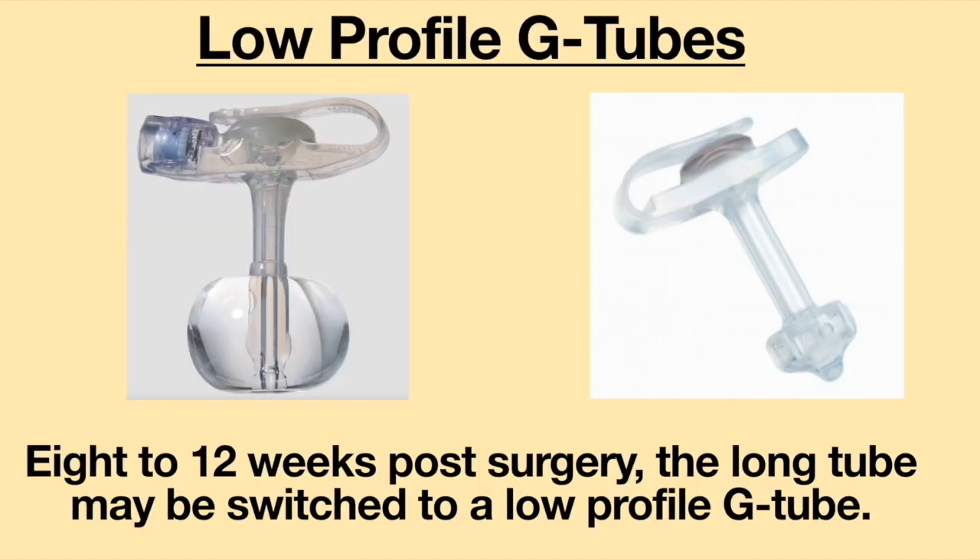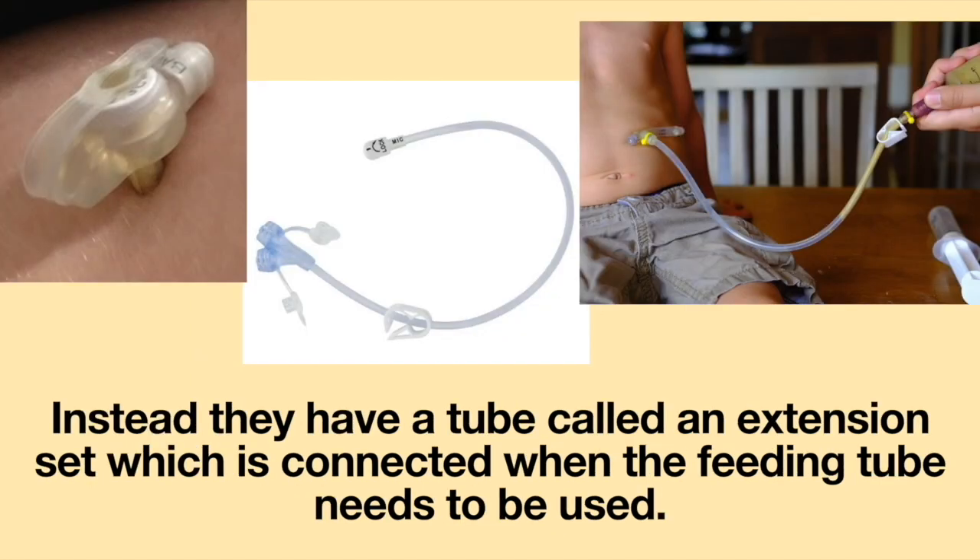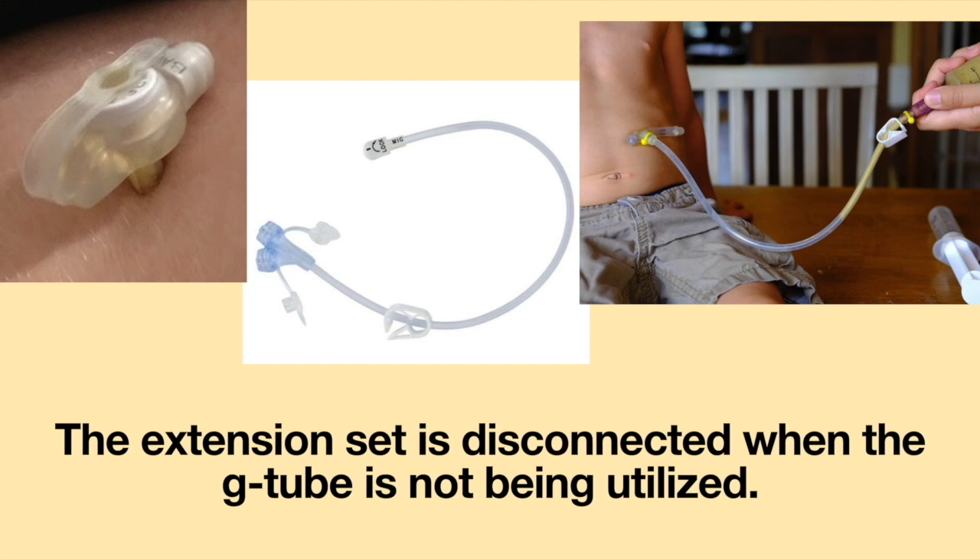8 to 12 weeks post-surgery, the long tube may be switched to a low-profile G-tube. Low-profile tubes do not have a tube permanently attached on the outside of the stomach. Instead, they have a tube called an extension set which is connected when the feeding tube needs to be used. The extension set is disconnected when the G-tube is not being utilized.